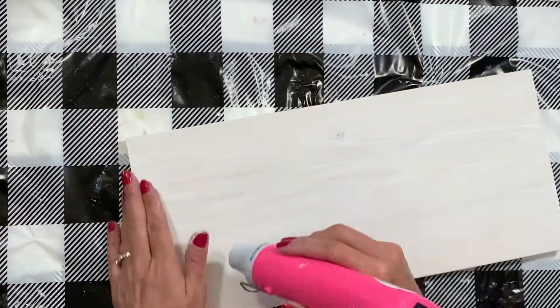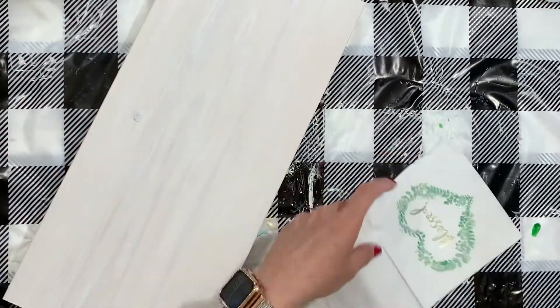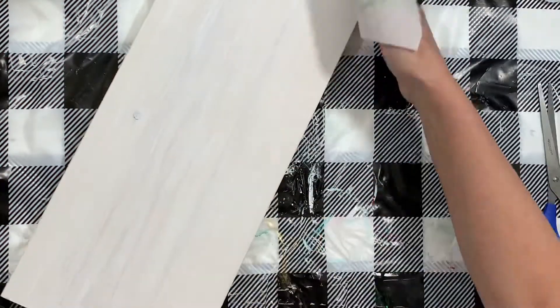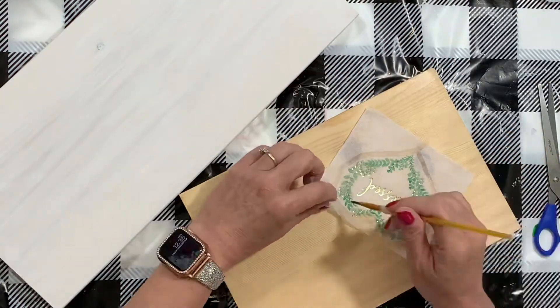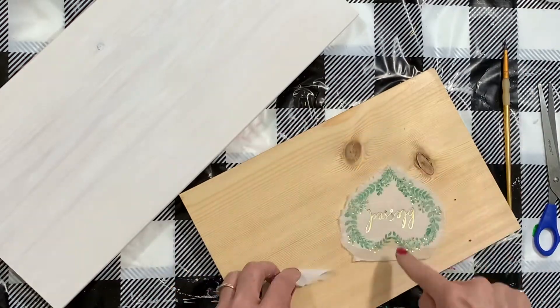Once your piece is completely dry, we can move on to the next step of playing around with our napkin. I use the front part of it and we're going to peel our layers apart. This has a really pretty foil look, so I think that's going to go perfect with this project. I took a very thin paintbrush and traced just outside our design.